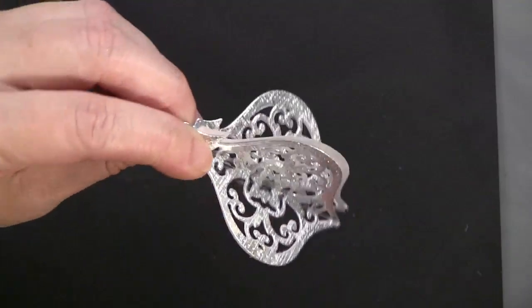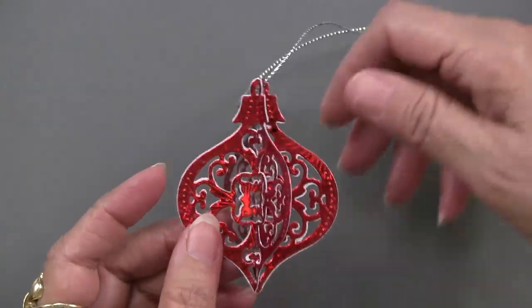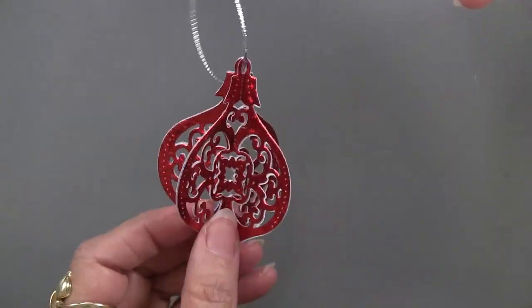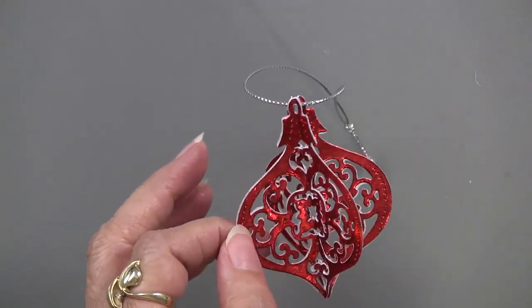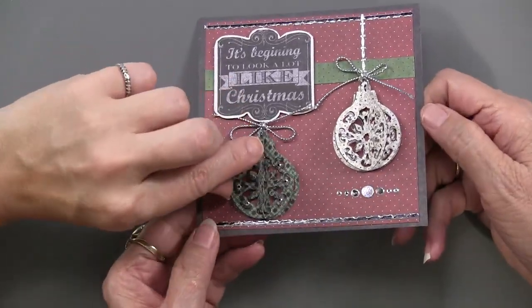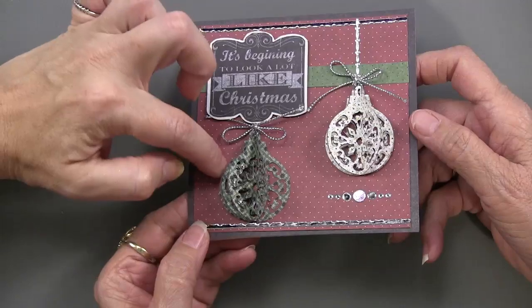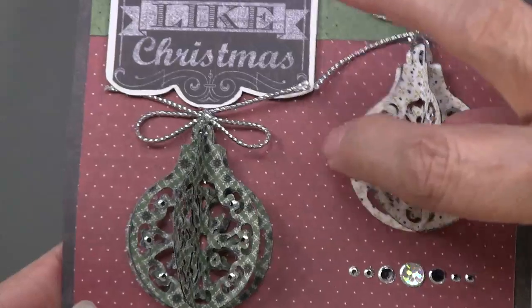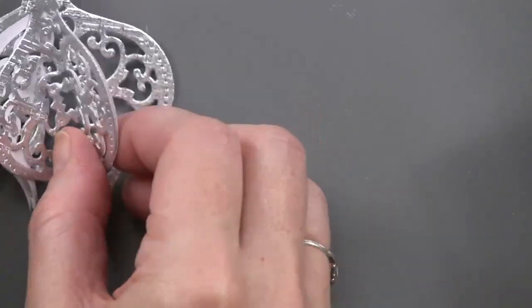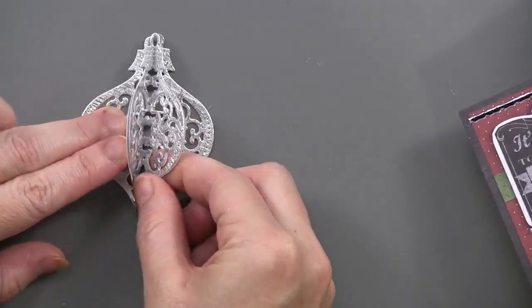That doesn't take much at all to make a beautiful little ornament you can gift to someone. Because these cutting dies have a hanger at the top, you just loop some twine or ribbon in it. If you're doing gifts for a neighbor, teacher, or hairdresser, a series of these is really a thoughtful gift that won't break your budget. You can also do a similar technique on a card — created the same way using four pieces, but the back piece is glued onto the card. You could do just a half of one, or use just three of them — however, whatever suits your fancy.